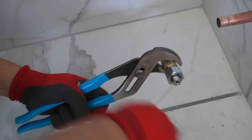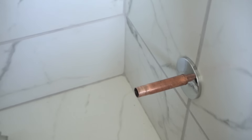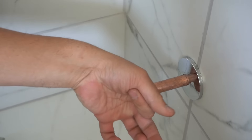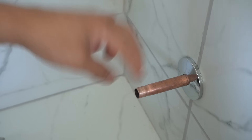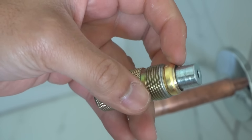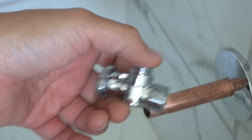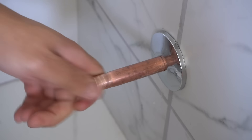Disassemble that nut. That ferrule ring compresses the pipe a lot and it decreases the size of the pipe — you don't want to reuse this. Once you take out the old ferrule ring, it has to be thrown away. So once you change them out, you might as well just buy a brand new one. Now let's cut off this pipe.